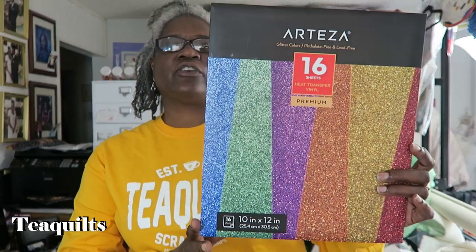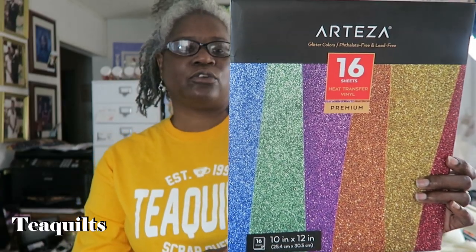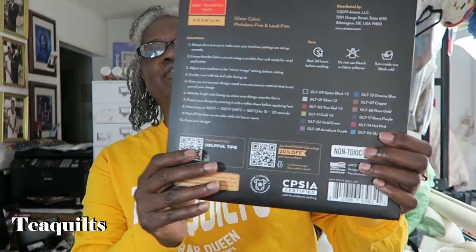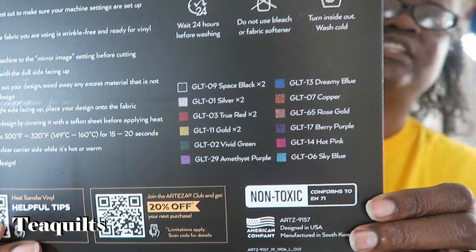First thing — Arteza has great packaging and it's no different with this glitter vinyl. On the back it has all of the colors listed, and I will show you the actual color sheets. This package actually has 16 sheets in it. Their recommended heat press settings for HTV glitter vinyl from Arteza is 300 to 320 degrees Fahrenheit, or 149 to 160 degrees Celsius, pressing for 15 to 20 seconds.